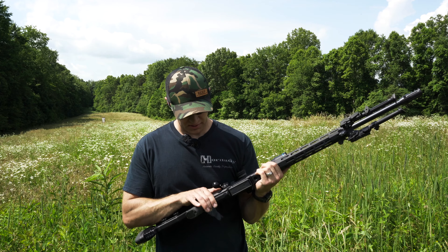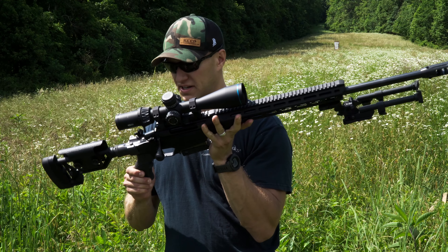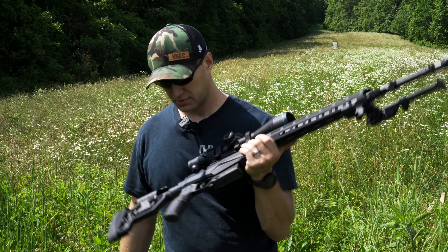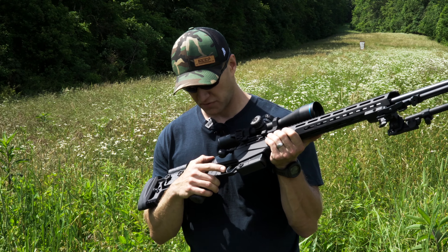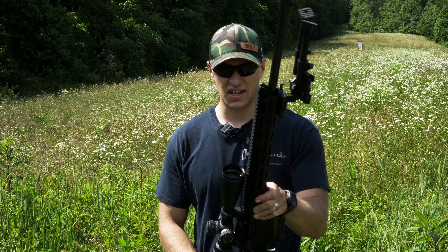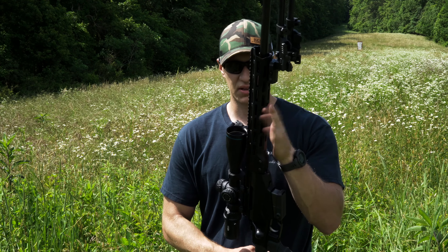Overall, everything feels good on here. The only downfall — when I look at this rifle, I don't really care much for the grip it comes with. It's not a bad grip, it works out just fine when you're shooting, whether you want thumb wrap around or thumb on the shelf. But aside from that, I can't think of any negatives. The Picatinny rail and M-LOK makes it really nice.